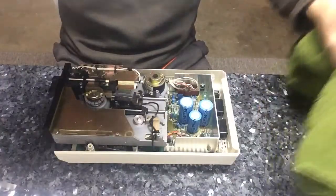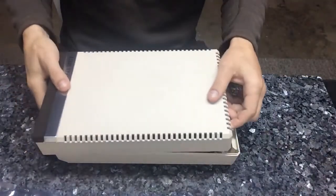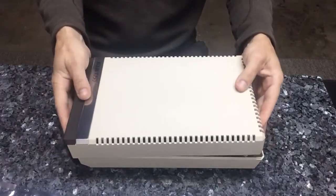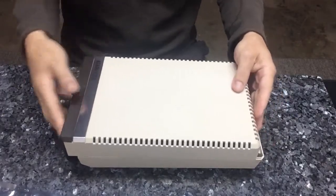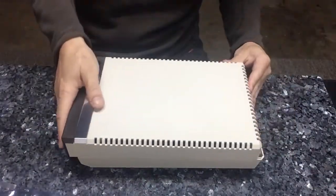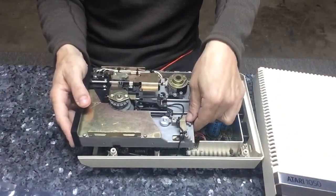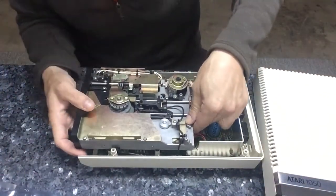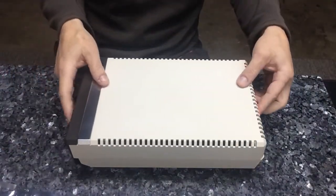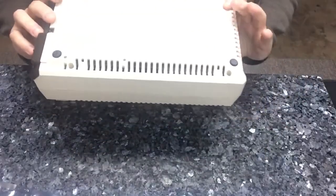Then the lid. Get my little cheater towel out of the way here and put the lid back on. Goes on relatively easy — there we go. Providing I got the drive in right, which I didn't. There we go. Lid. That's it, and then the screws.